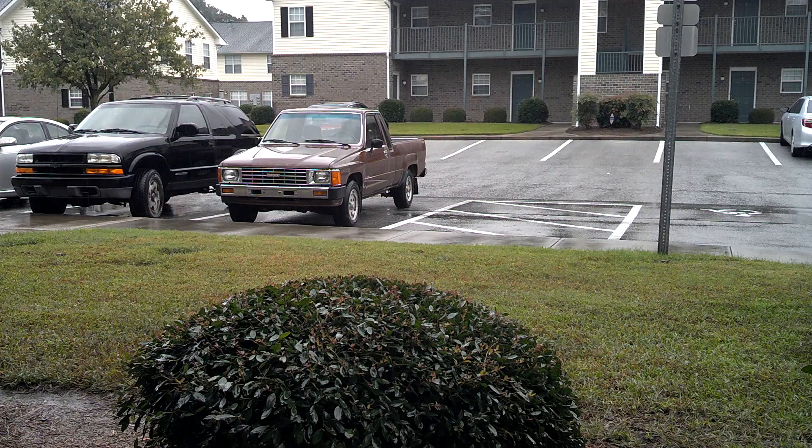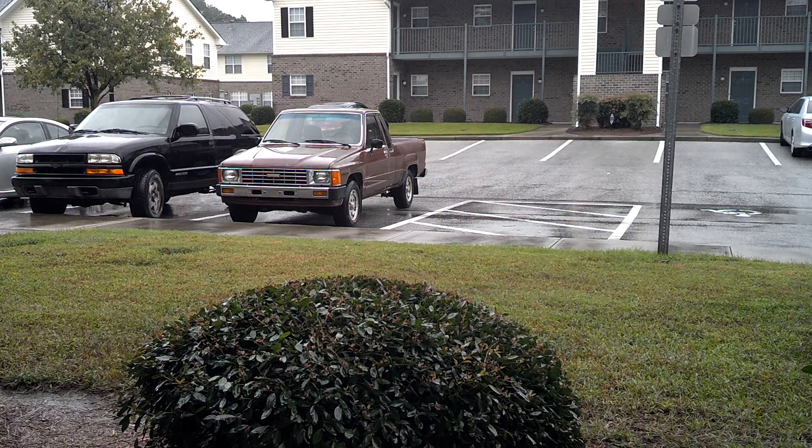Hello everybody, it's NCP. It's another one of those rainy day videos because every day that I try to work on the truck in North Carolina when I have some free time, it rains. Maybe tomorrow my apartment won't look like a garage anymore with tools everywhere and we can go ahead and get this thing completed. But that's not what this video is about — this video is about keeping preps in a vehicle.